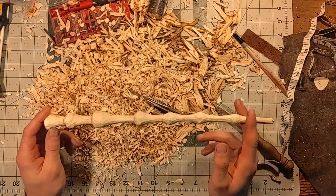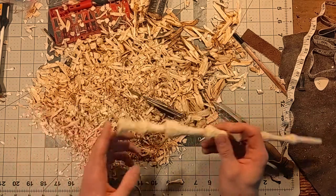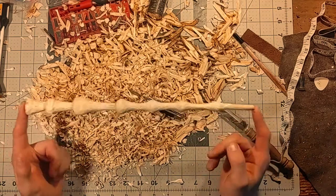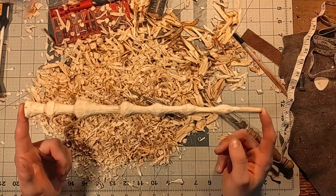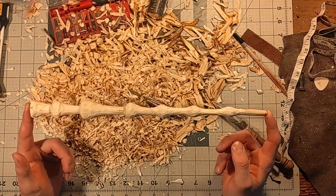Usually alder doesn't split, but we just want to make sure that it's not going to since it's still pretty wet. We have a little bit more carving work to do here, but other than that, we have gone as far as we can with this project today. Now we just need to let it dry, and then we'll come back and we'll start wood burning it.